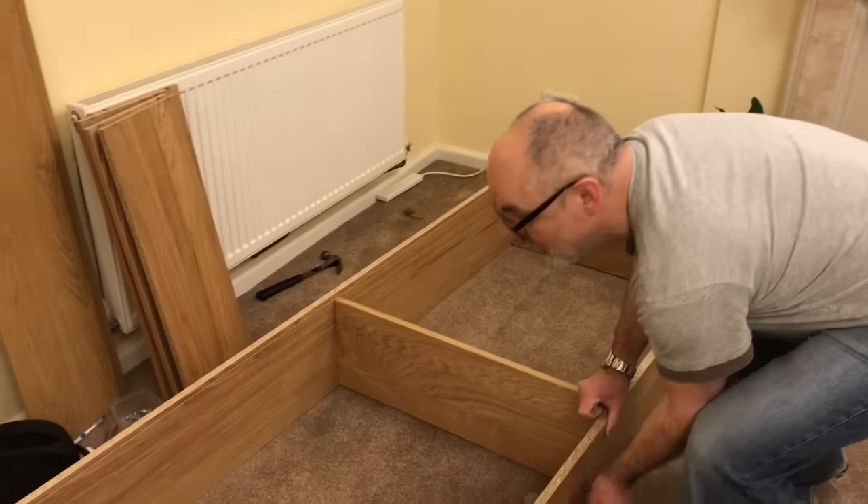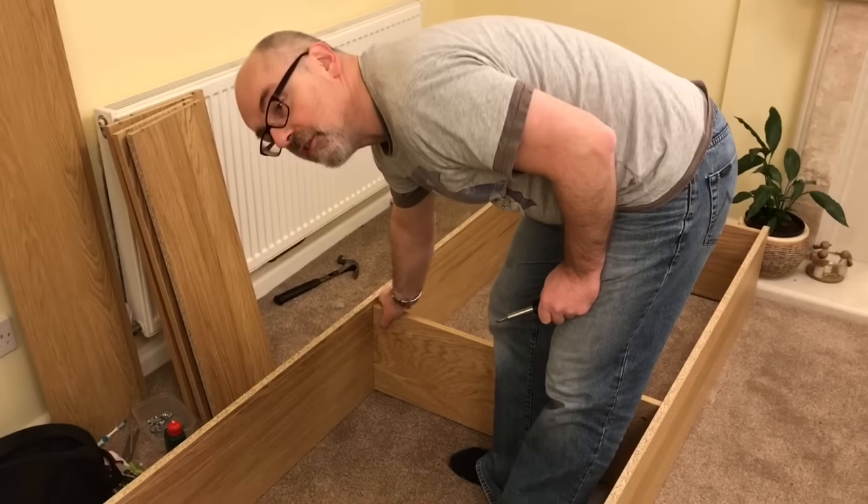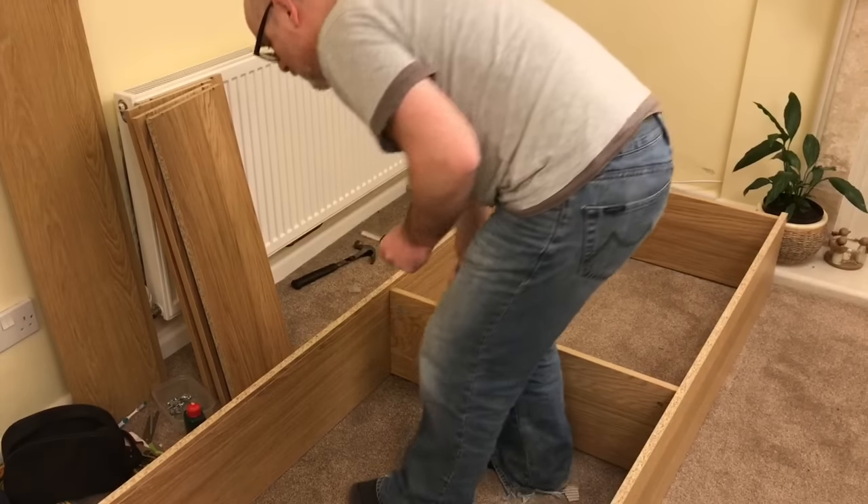Let's have a go at doing this. First I'm going to place the Ikea bookshelf on its side just so that I can get access to this one, which is going to be the next cam lock that I'm going to do.